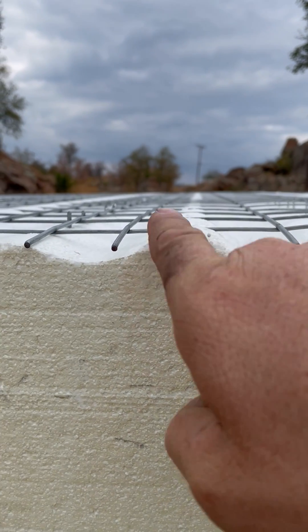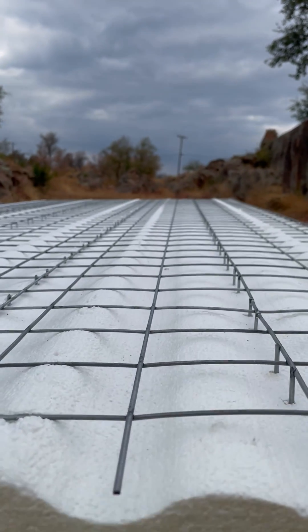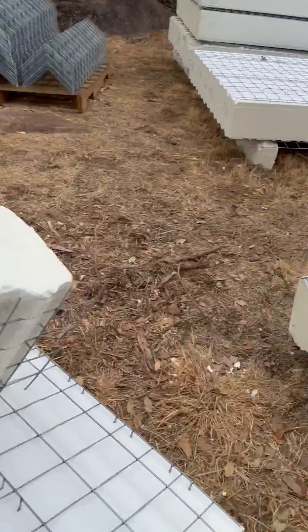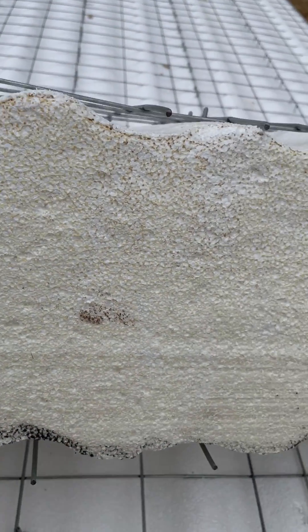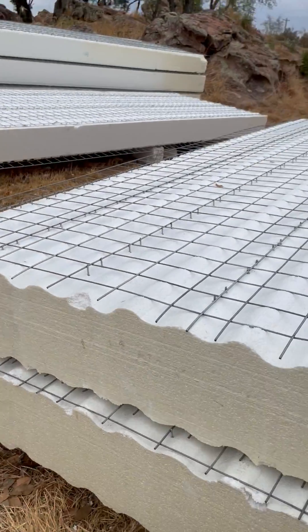Everywhere there's a wave you'll have this wire mesh embedded, encased in the mortar. Here's another small piece just to kind of let you see. But these homes are extremely strong and extremely energy efficient and we are building them in Texas.